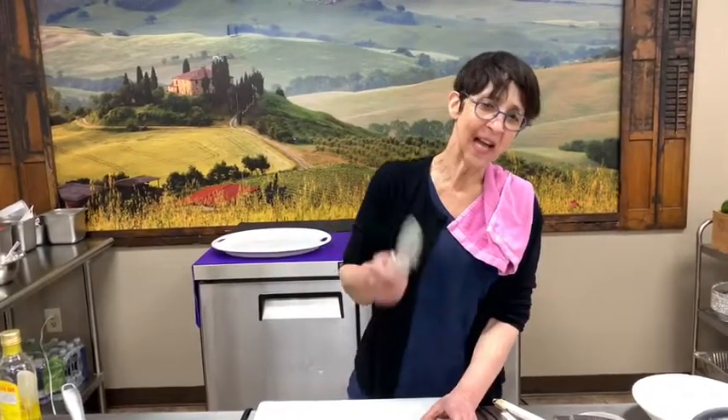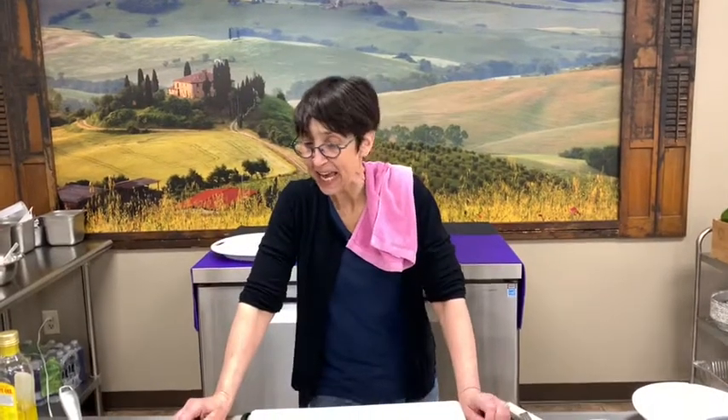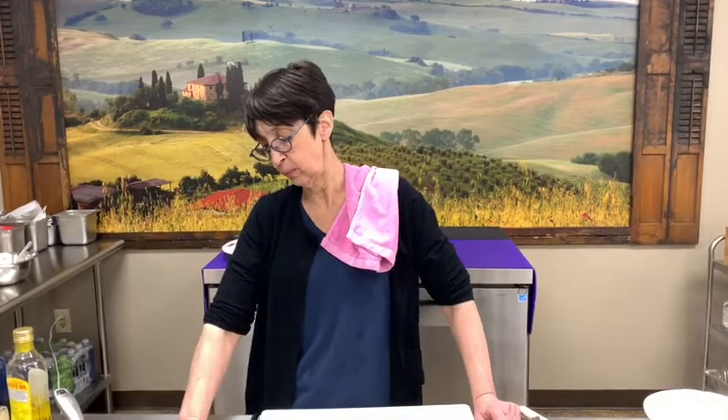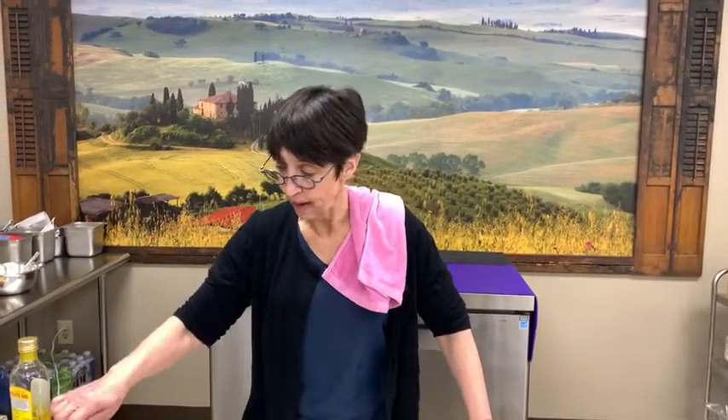Hi everybody, this is Donna at Vince's Gourmet. Today I am going to make another restaurant favorite and Vince's Gourmet favorite: Chicken Riggies.